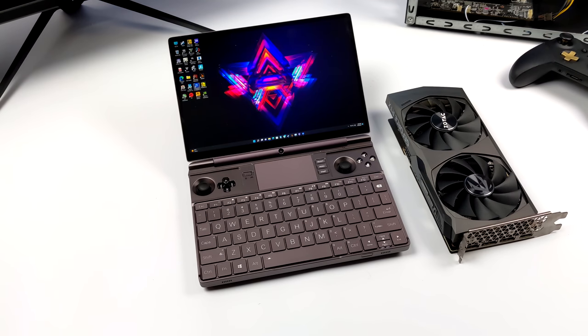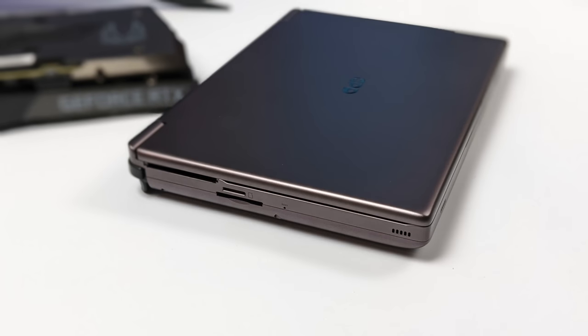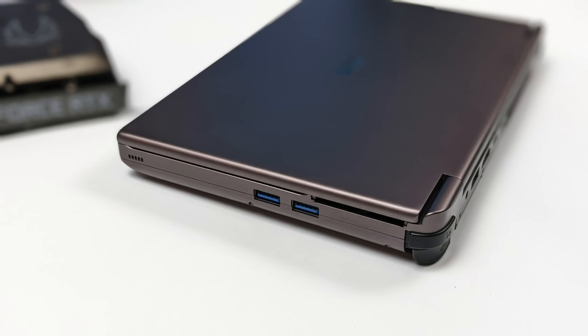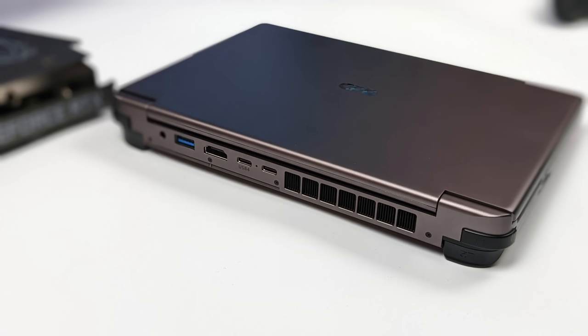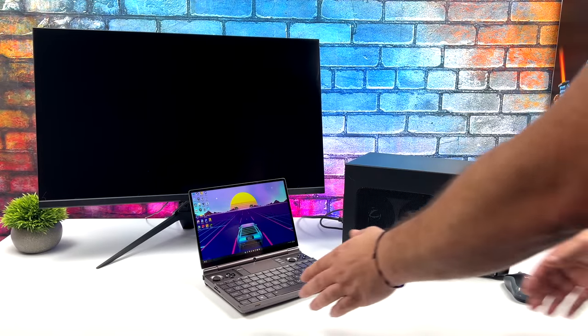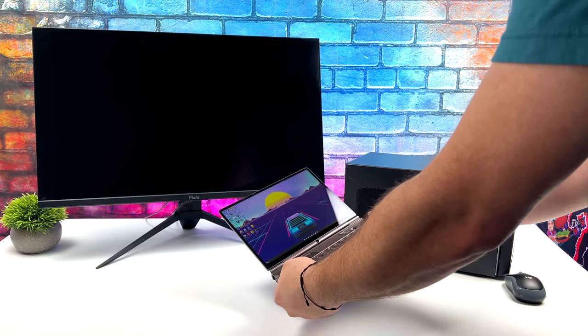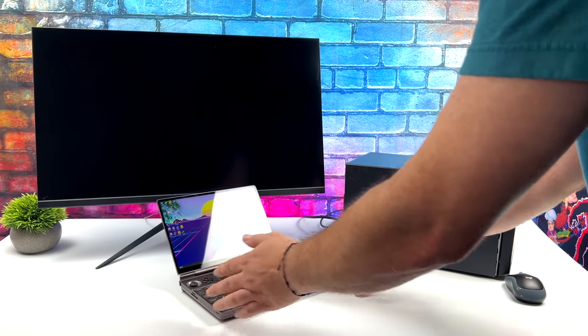We're going to be using an NVIDIA RTX 3060. On the go, we can use the built-in integrated graphics and get some really great performance, but when it's time to get home, we can dock this with our eGPU dock and up that resolution and settings. I've been having a blast with the GPD Win Max 2 — I personally love the form factor, that built-in screen is absolutely amazing, and for on-the-go gaming it offers some really great performance.